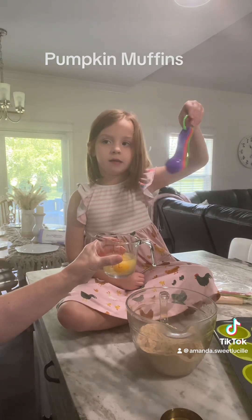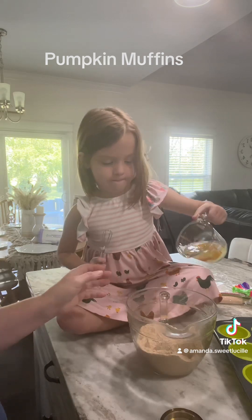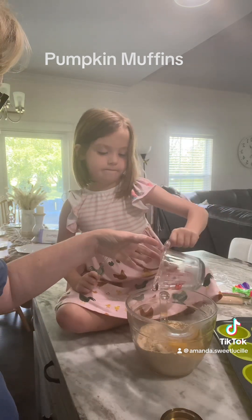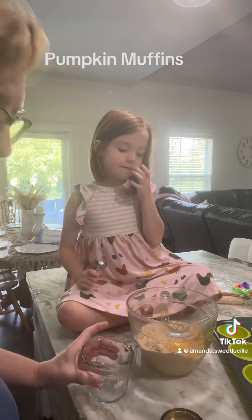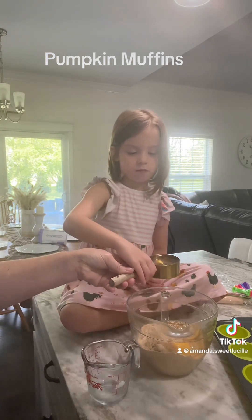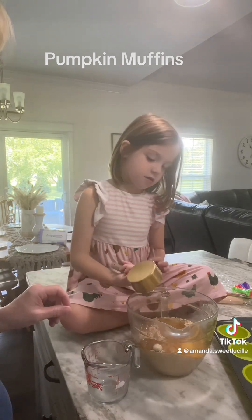Dump your eggs in there, honey. Good job! Now she's gonna add a half a cup of vegetable oil. Dump it in there — good job!